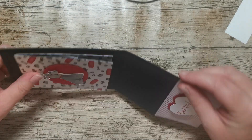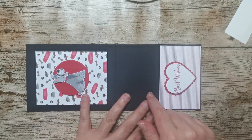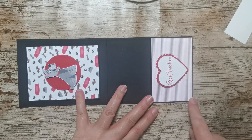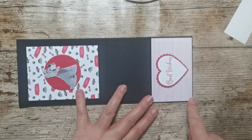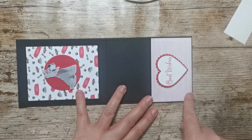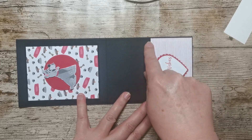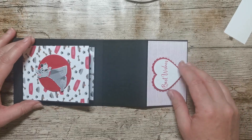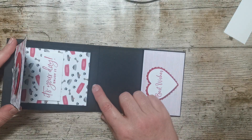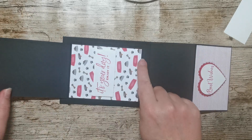You start off with a piece of black cardstock — well I've got black but you could use any colour, it depends what DSP you're using. That cardstock measures 11 inches by four and a quarter inches, and that is scored at five and a half. We did score it at two and three quarters but as we're going to do an easel style card now you don't actually need to score that again. So just score that in half at five and a half inches.